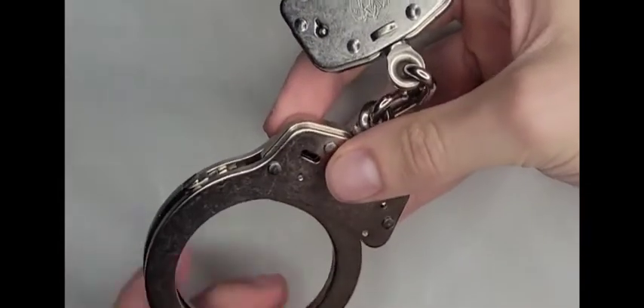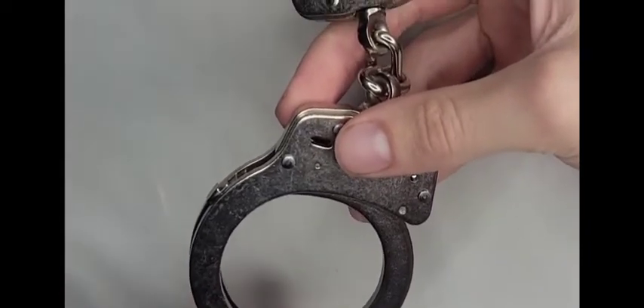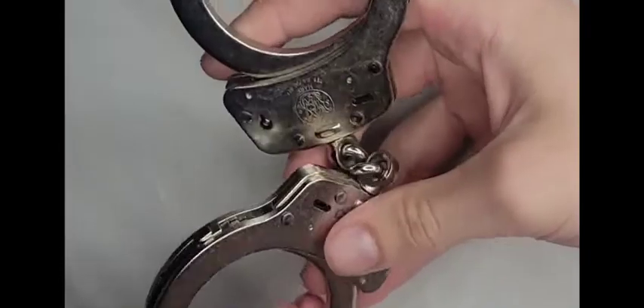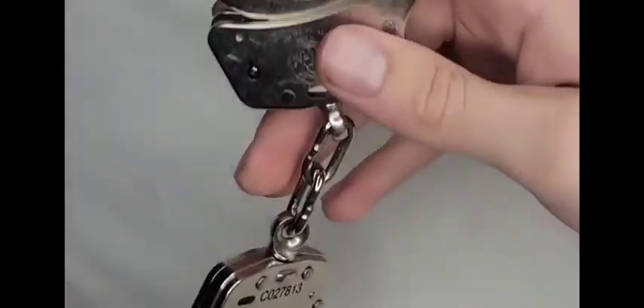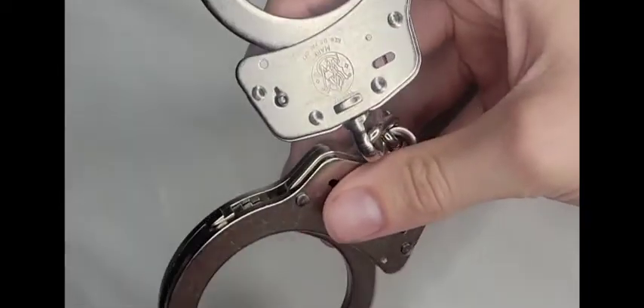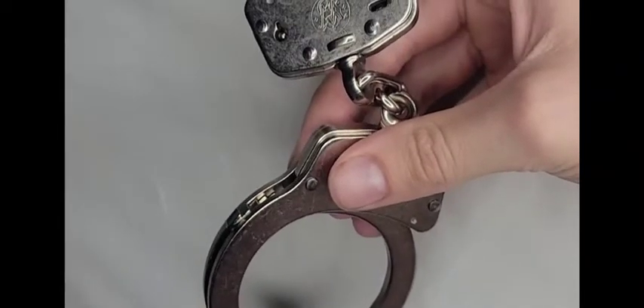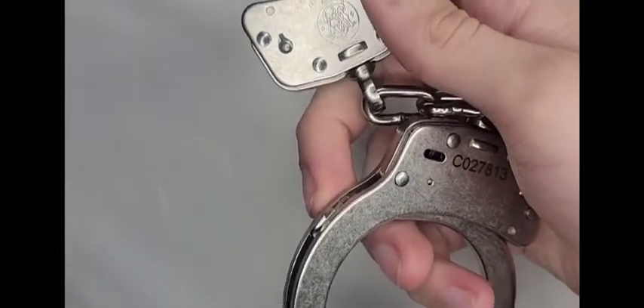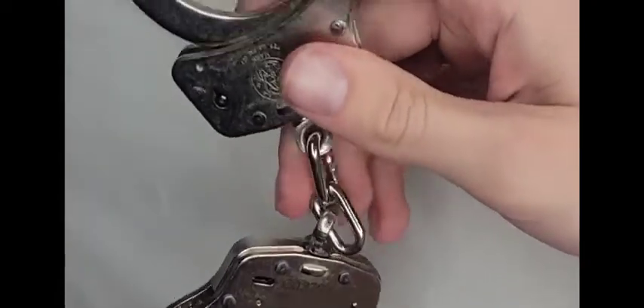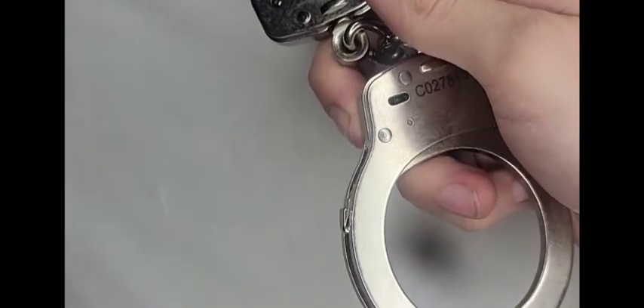These handcuffs are a great beginner option at $26 — they won't break the bank and they're really well made. Even if your department issues a more expensive pair, you should still have these as a reliable backup. You might buy an $80 pair that malfunctions; these are solid and dependable. Some people even use them as their primary cuffs, and there's nothing wrong with that.